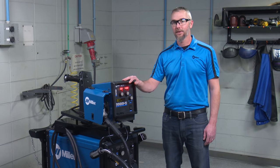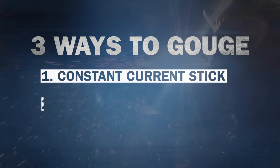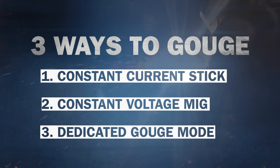The new DeltaWeld 500 from Miller has a dedicated constant current gouge mode specifically designed for gouging up to 3/8 inch carbons. There are three main ways to carbon arc gouge: using a constant current stick welder, a constant voltage wire welder, or a power source with a dedicated gouge mode.